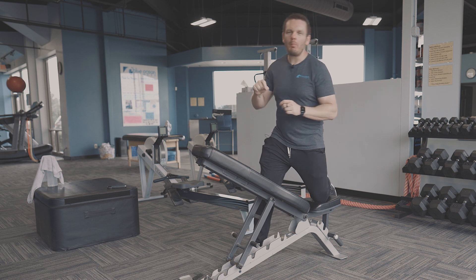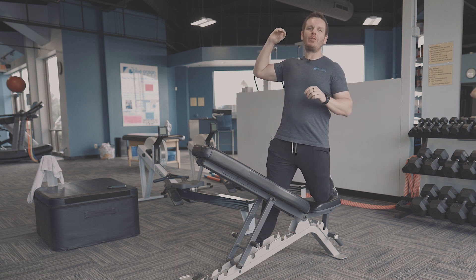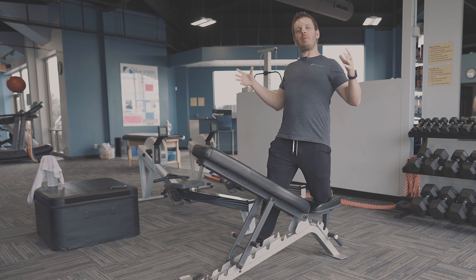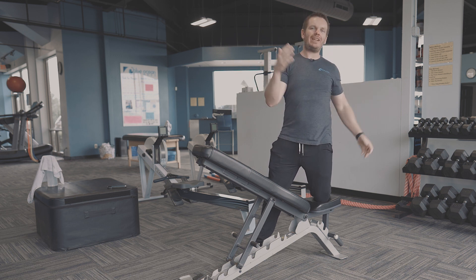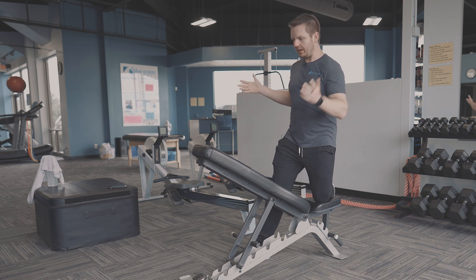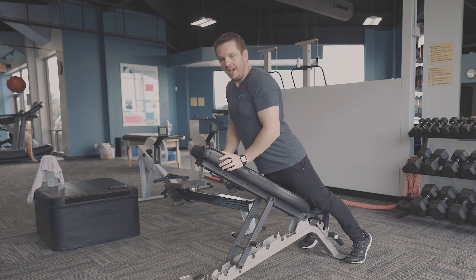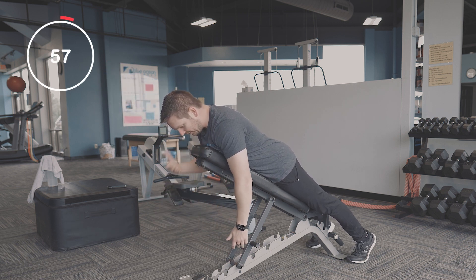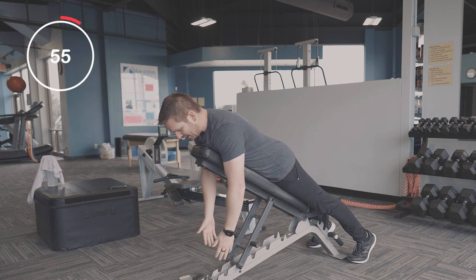On today's 60-second mobility tip, we're going to talk about a great exercise to help keep the shoulders back and improve posture, called an incline IYT. IYT — the name comes from the motion you're making. What you're going to do is face down on a 45-degree incline bench.